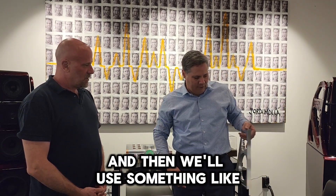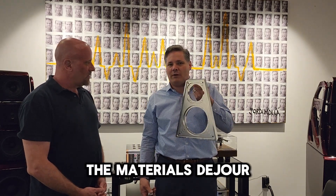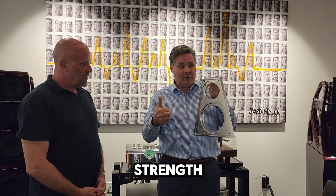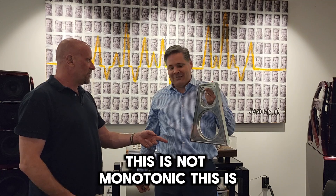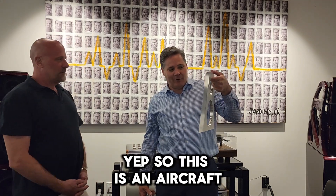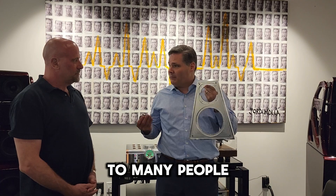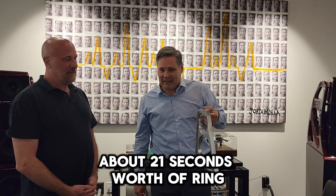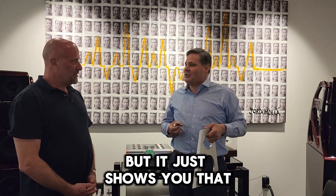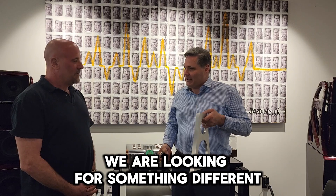Then we'll use something like this, which is kind of one of the materials du jour that people think is high strength. But it doesn't have two of the other characteristics — this is not monotonic. This is not from a Wilson speaker. This is aircraft-grade aluminum. To many people, this is a very premium material to use. [strikes panel] Still going... about 21 seconds worth of ringing. You would never strike it with something like this, but it just shows you that we are looking for something different than this.